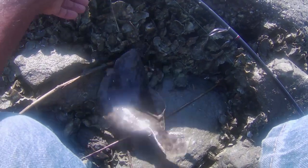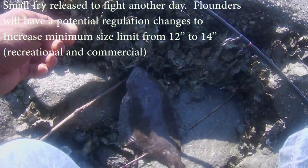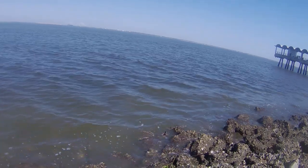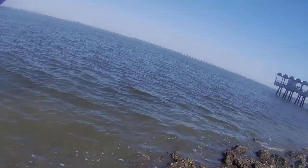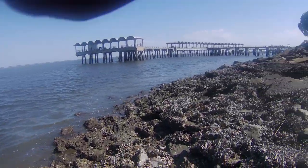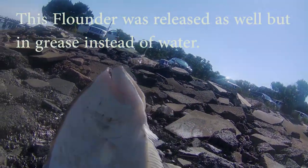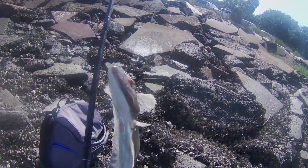Alright, got this flounder right here — I got one flounder so far, though I forgot to turn the camera on for that one. Got a nice one on the line here, hopefully it's a flounder... yes, a flounder! Nice flounder too. Yes sir, there we go.